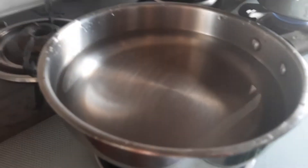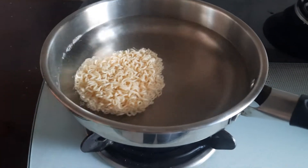Now it is boiled. Let's add it. Guys, it is going to be our yippie noodles.